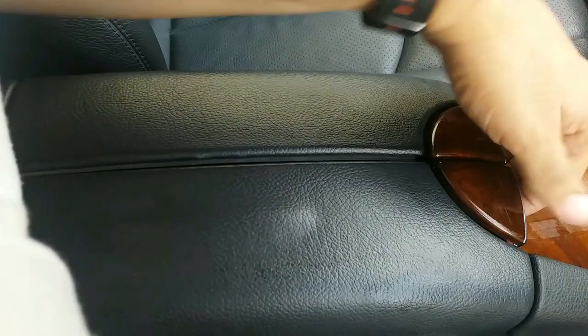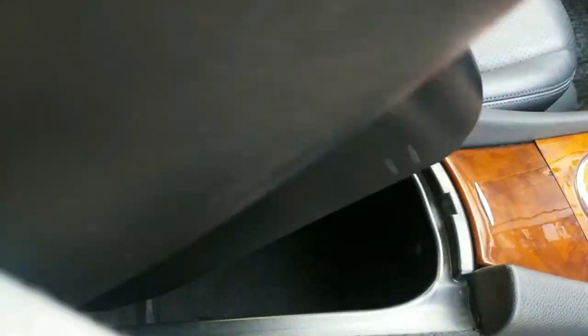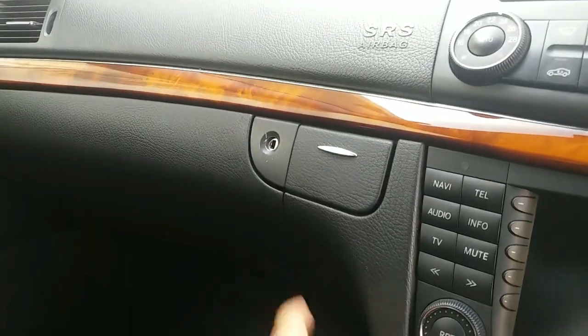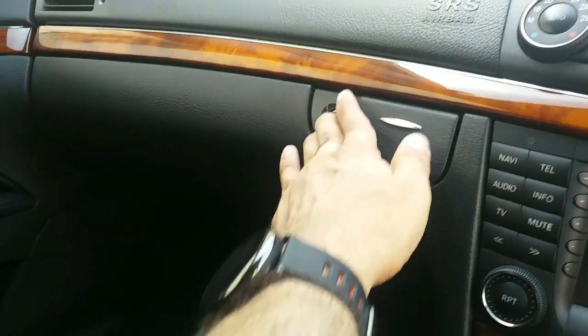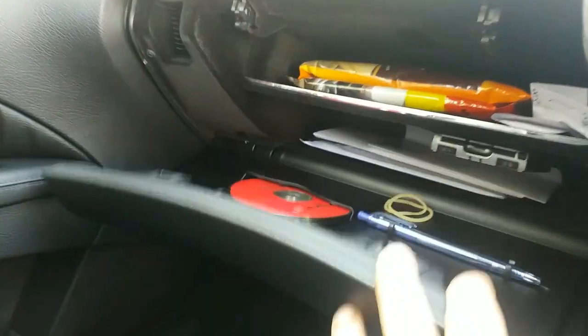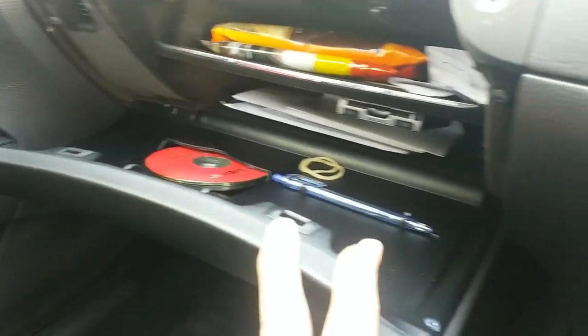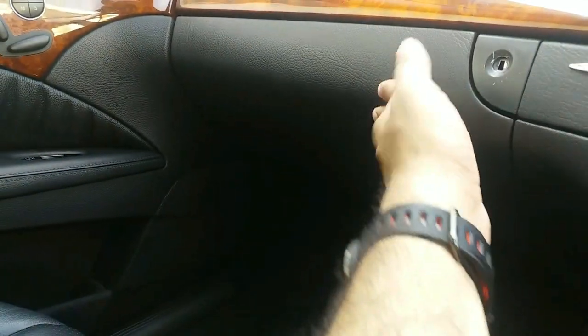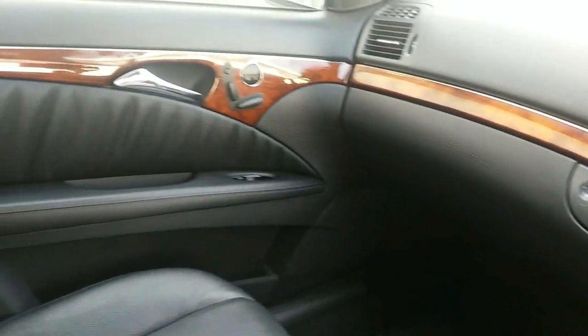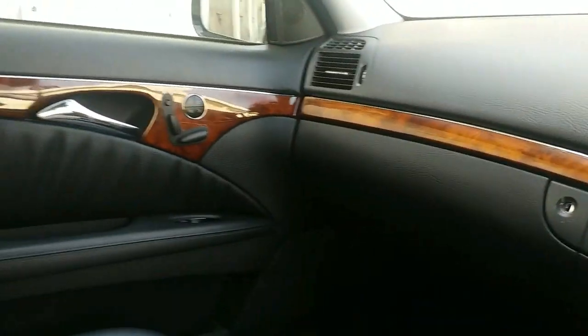You have a wooden finished automatic transmission, a small cigarette lighter, and an ashtray. For your armrest, you can open the flap or raise the whole thing. Over here you have two glove compartments — one pops up like a drawer and the other opens conventionally, with nicely divided compartments inside. Even your passenger seat is a memory-powered seat.